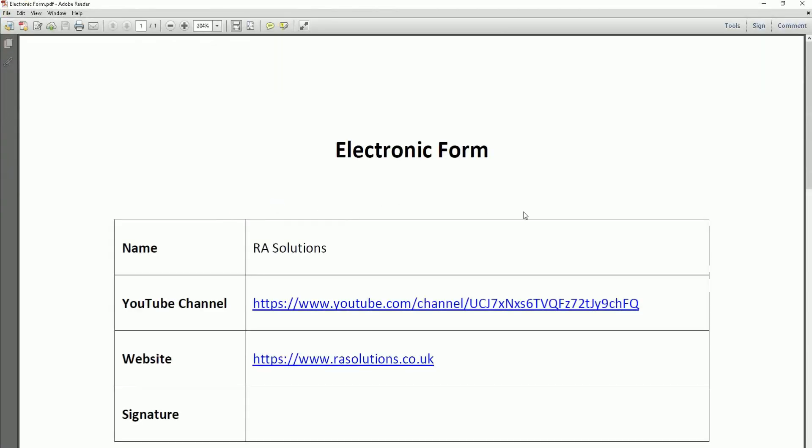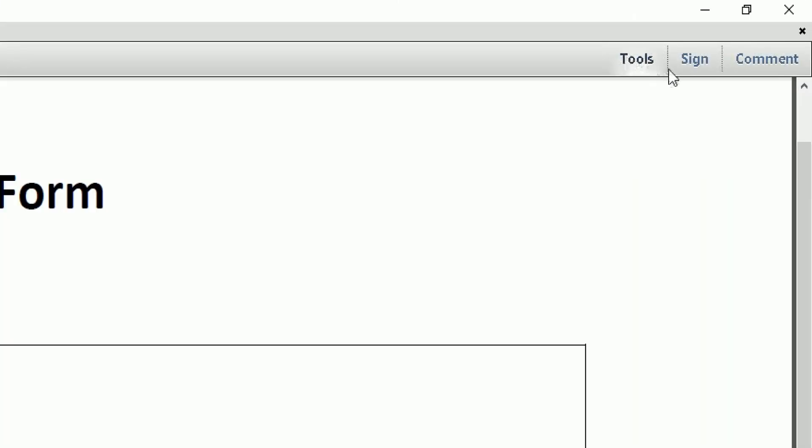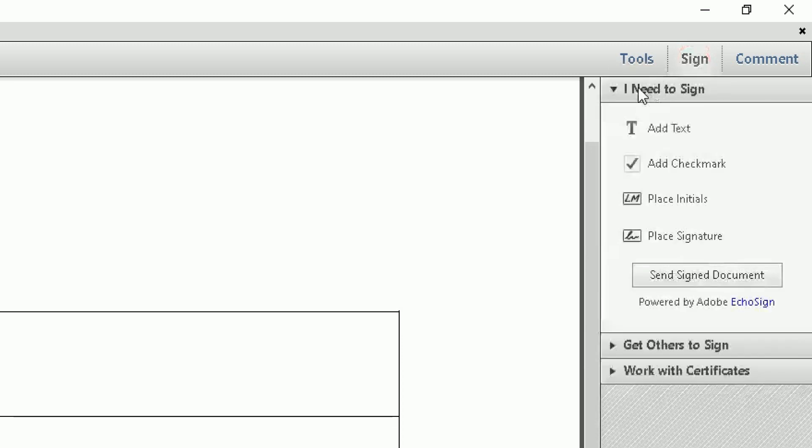Click on Adobe Reader and it's going to open up that form in the Adobe Reader software you've just downloaded and installed. The form opens up and I simply need to add my electronic signature in the box at the bottom. At the top you've got your options — scroll all the way across to the right and you'll see three options: Tools, Sign, and Comment. I need the one that says Sign. Click on that and it will open up a pane on the right side. I want to place a signature, so I'll click on Place Signature.